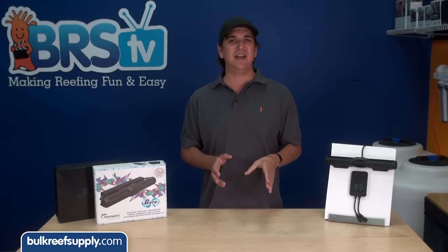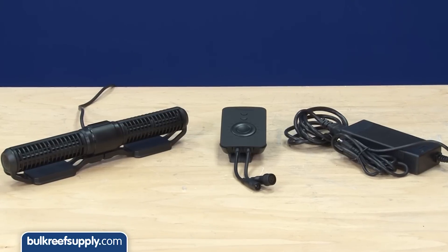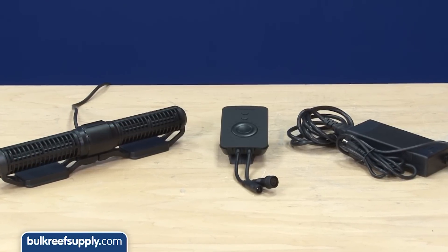For our install we are going to leave both heads in the default forward position. The three main components of the Gyre are the pump itself, the control box, and the power supply.